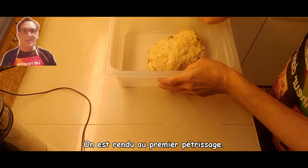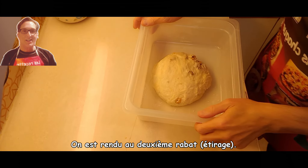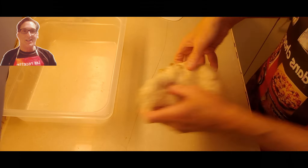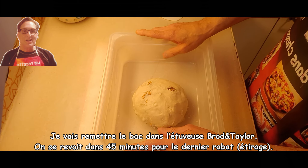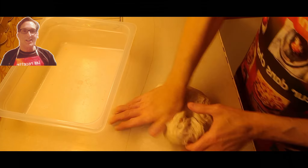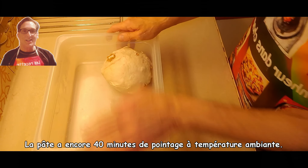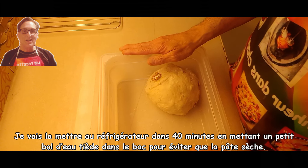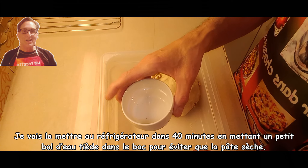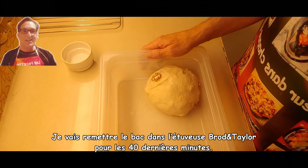It's time for the first kneading. It's time for the second fold and stretching. We will smooth the outer membrane. The dough still has 40 minutes of proofing time at room temperature. I will put it back in the proofer for the last 40 minutes.